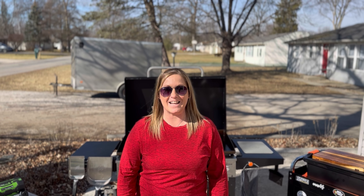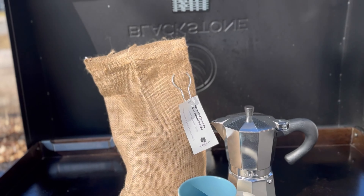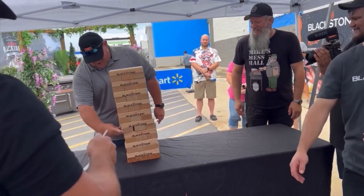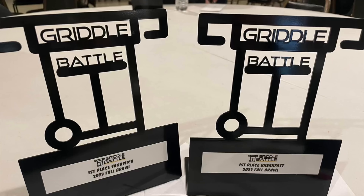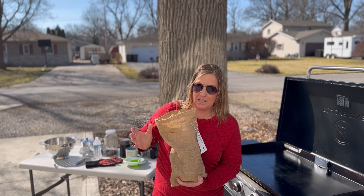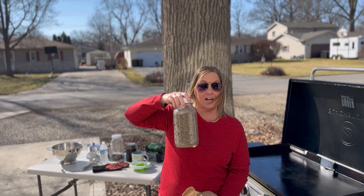Welcome back to Michelle's Blackstone, and guess what, it is February! Today I'm gonna roast my own beans on the Blackstone. I ordered some coffee beans online and these are the unroasted Jamaican Blue Mountain style beans — these are completely unroasted.